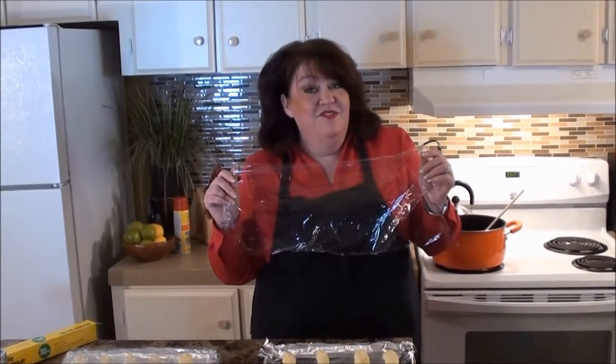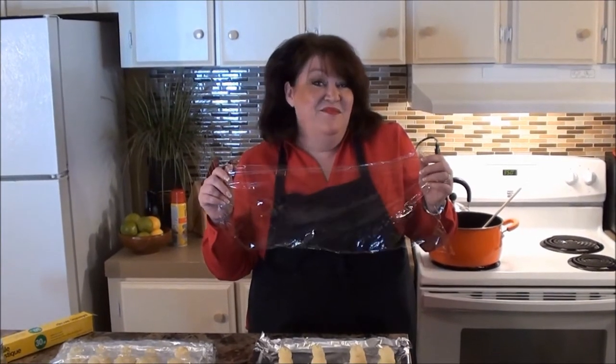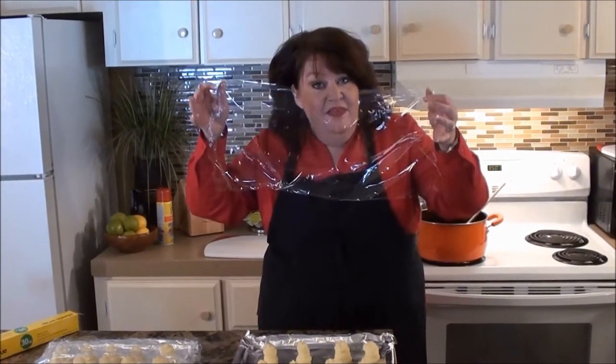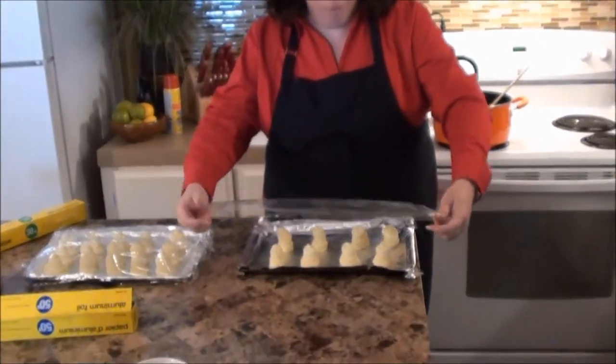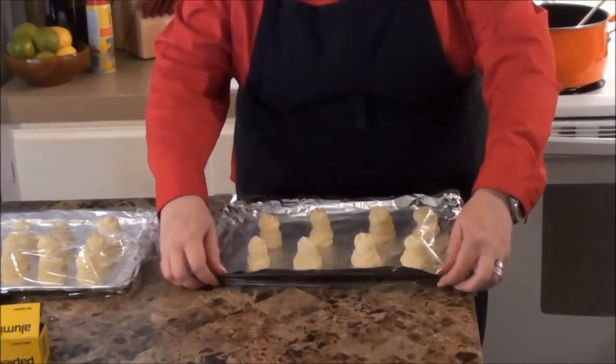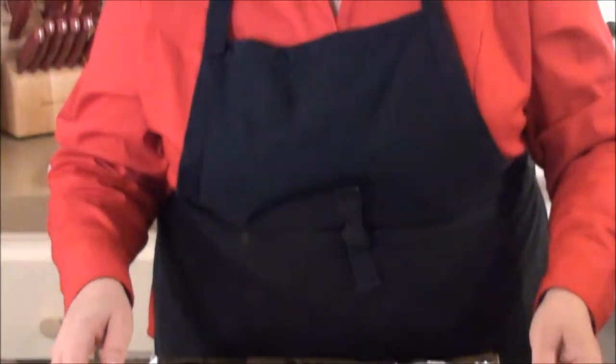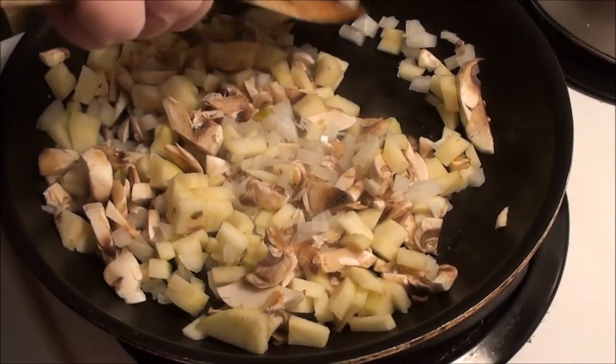I'm all about stress-free entertaining — these can be done ahead of time, even up to a day in advance. I usually do them in the morning, then cover them loosely with plastic wrap and refrigerate until ready to bake. One note on our little ghosts: you can add little eyes using caraway seeds or bacon bits. Today I just happened to be out, but you can do two little dotted eyes as well.